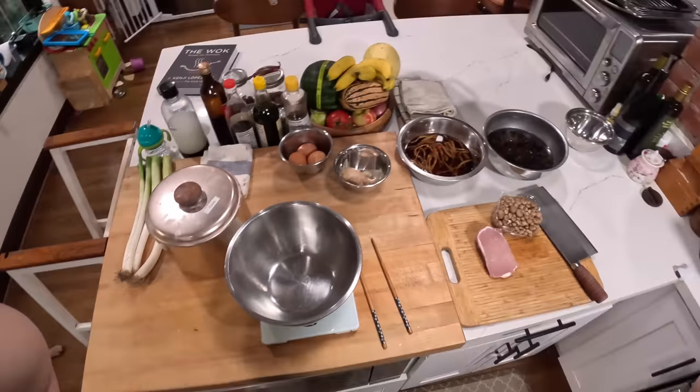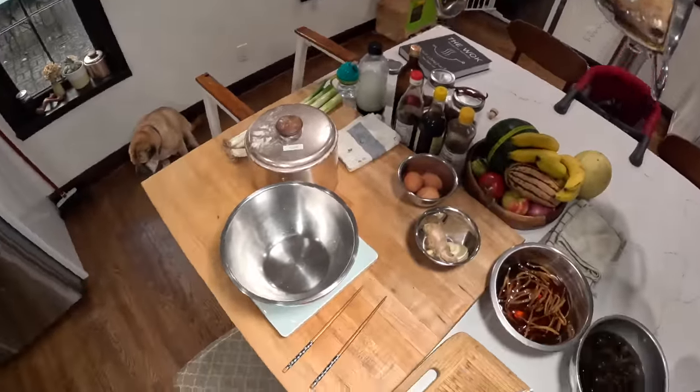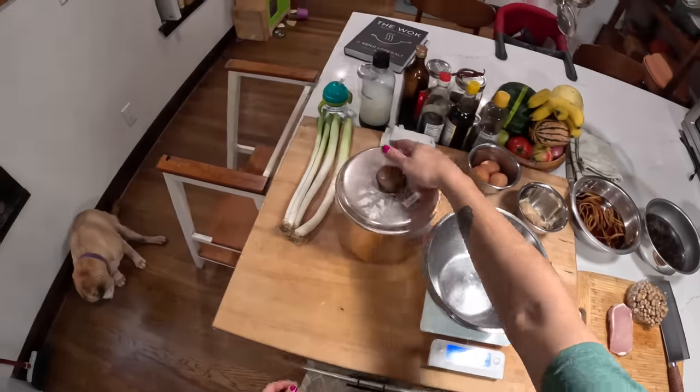Hey everyone, it's Kenji. We're gonna make some spring pancakes, or mushu pancakes as I grew up knowing them as. These are the pancakes that you would use for dishes like mushu pork or Peking duck, and I'm actually making mushu pork today, which is why I'm making these pancakes.